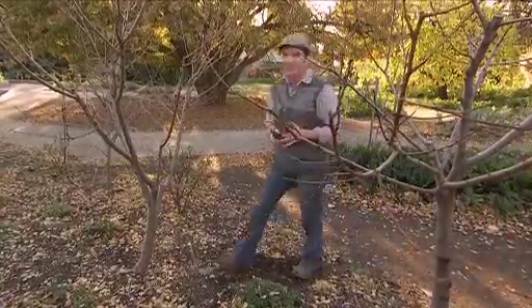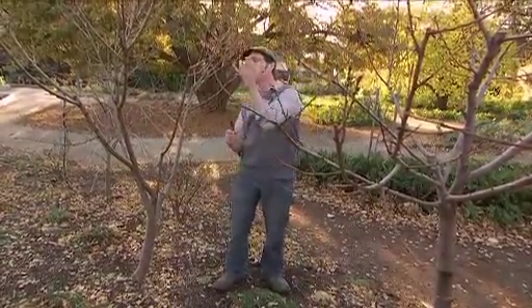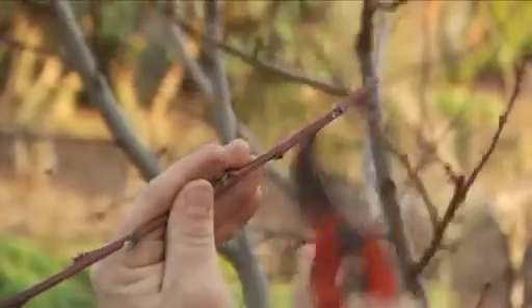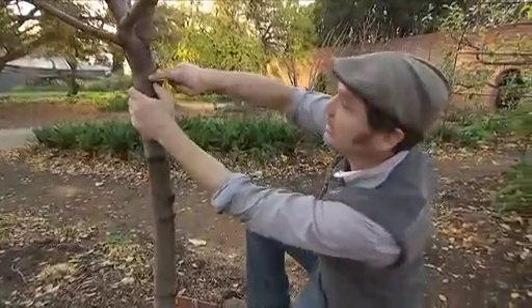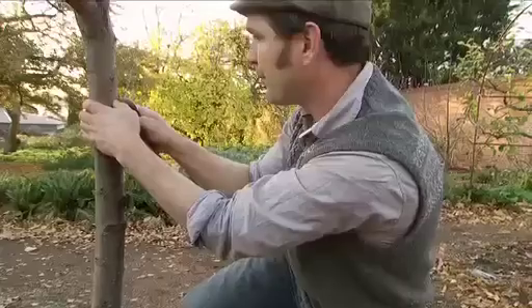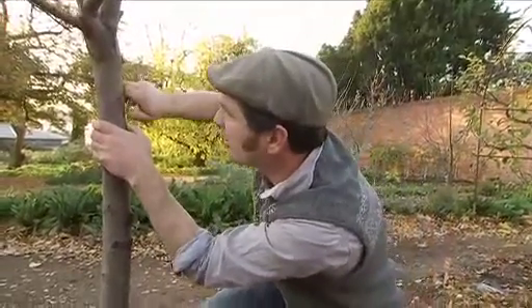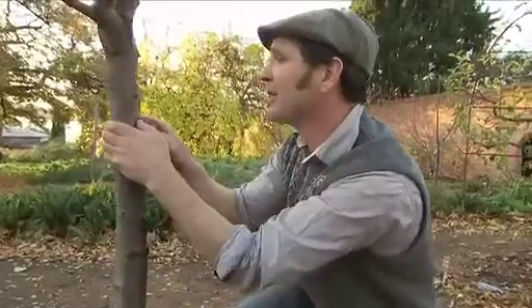The last grafting technique I want to show you is a simple T-bud graft. This is where you can graft multiple varieties onto one established tree — for example, this nectarine onto this peach. All you have to do is find yourself a nice, strong bud, bring it over to your tree, find a place on your tree and make a T-cut. Then just peel it open a little bit, exposing that cambium.